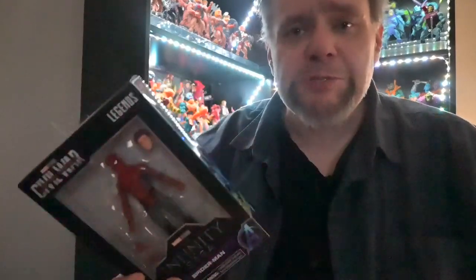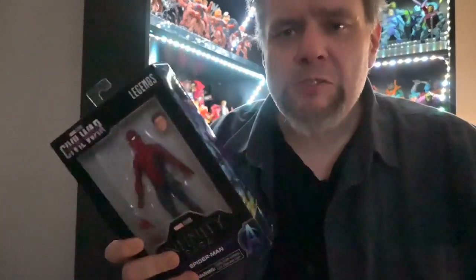Hey there, Toy Amigos! Welcome back to Talkin' Toys, your go-to destination for figure reviews and toy hunts. I'm Joel, and in today's review, we are taking a closer look at Marvel Legends Infinity Saga Spider-Man from Captain America Civil War.